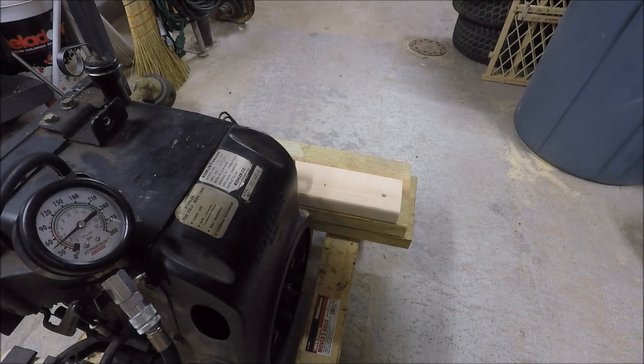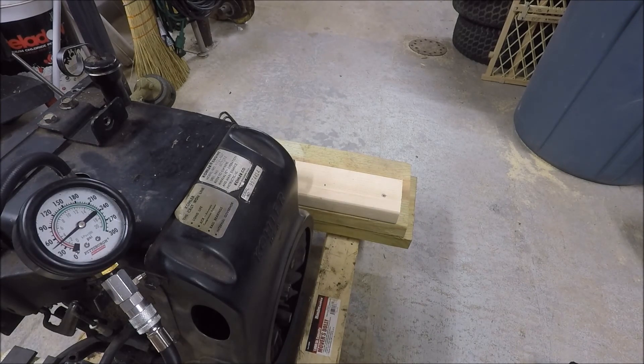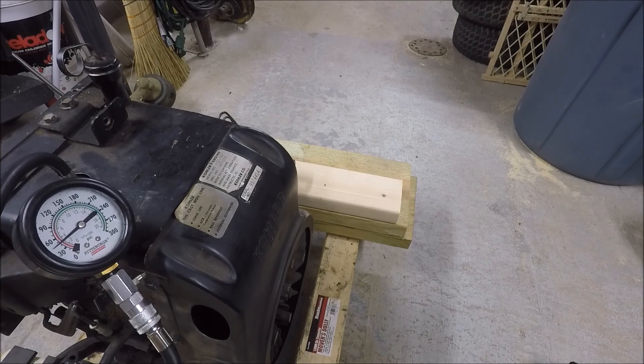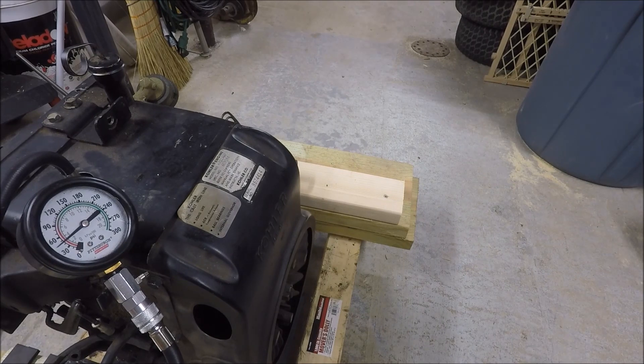I think the John Deere manual actually recommends that you wrap a rope around the PTO clutch to spin the engine backwards and pull the rope. I have my doubts on whether you'd get consistent readings doing that, but if anybody has tried it, leave a comment and let me know how that worked for you. So like I said, I'll probably just go ahead and do the leak down test as recommended — you'll probably see that coming up in one of my other videos, so stay tuned and thanks for watching.